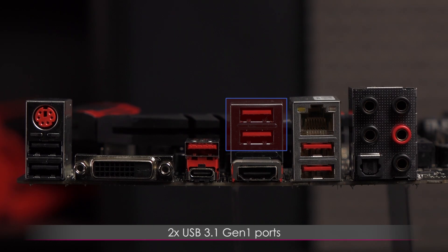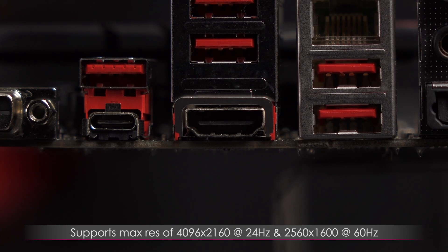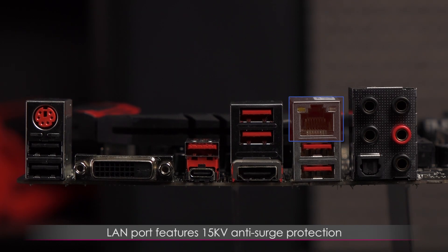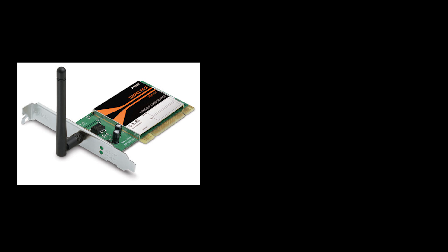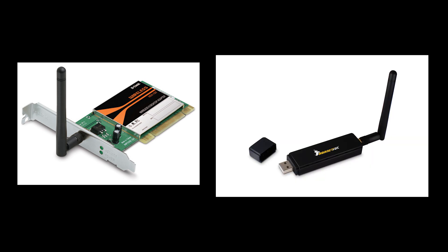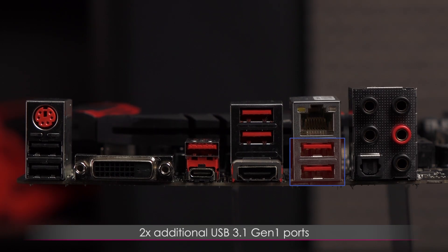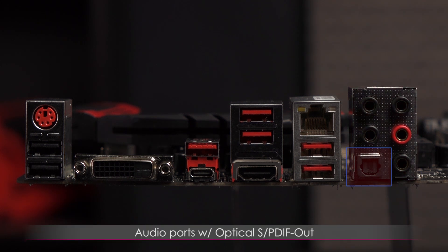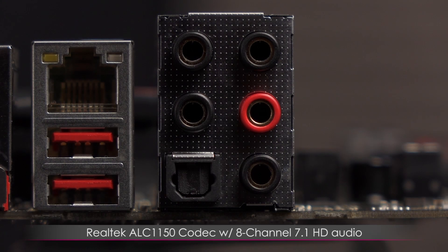These are the two USB 3.1 Gen 1 ports, and there's an HDMI port right here. It supports a max resolution of 4096 by 2160 at 24 hertz, and 2560 by 1600 at 60 hertz. The LAN port features 15 kilovolt anti-surge protection — I wish all motherboards came with wireless, but it's easy enough to include an add-on. And here are two more USB 3.1 Gen 1 ports. To conclude, we have the audio ports with optical SPDIF out — you get Realtek ALC 1150 codec with 8-channel 7.1 HD audio.